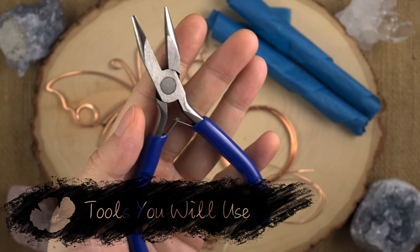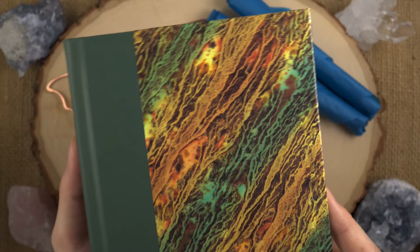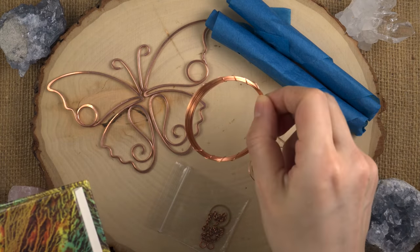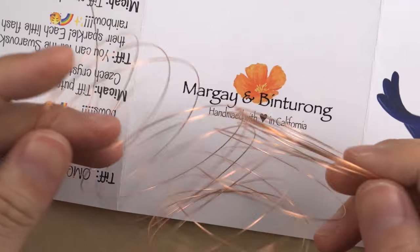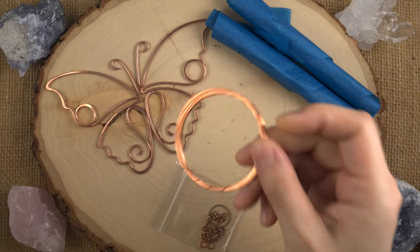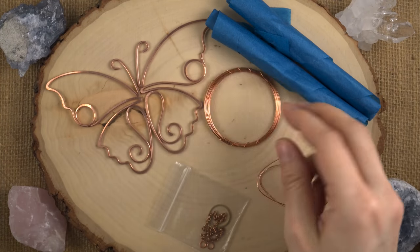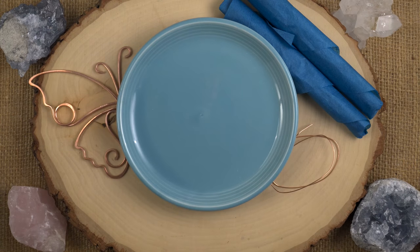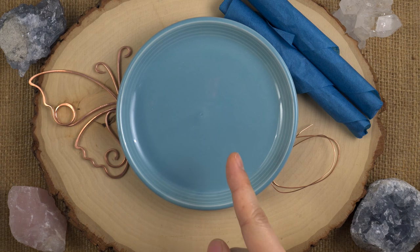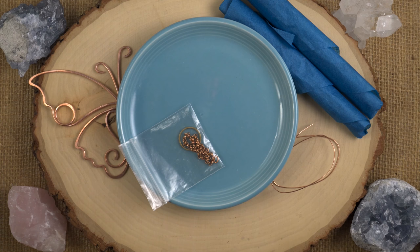Tools needed: chain nose pliers, round nose pliers, wire cutters. Something to weigh down this giant spool of wire when we unwind it — so something you can keep this loose spool weighed down. I would also recommend a dish to hold your loose components and your beads in so they don't get jostled and you don't lose anything.